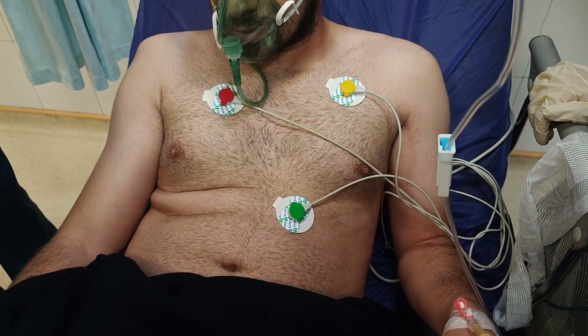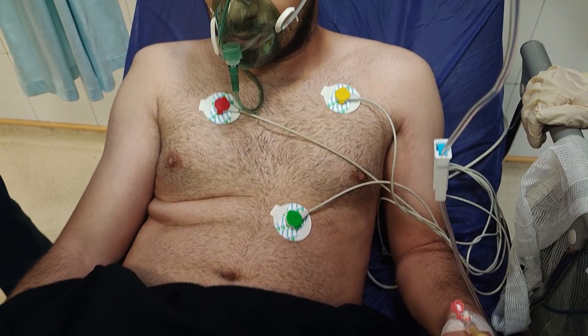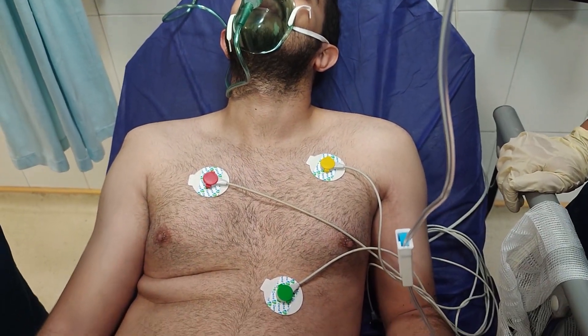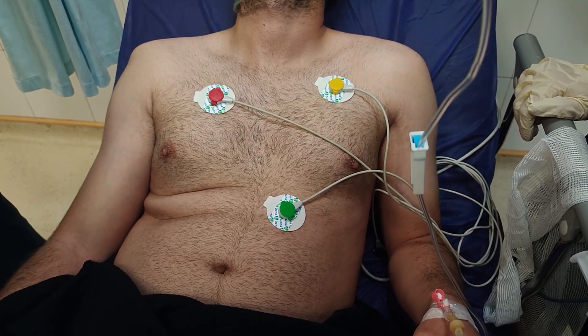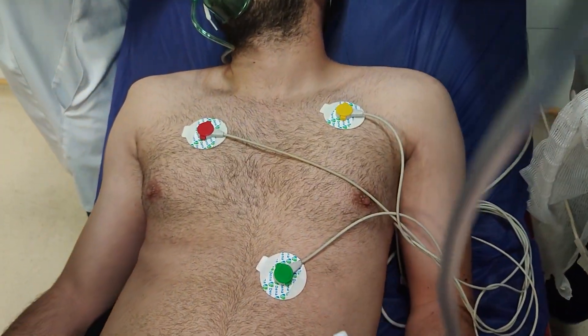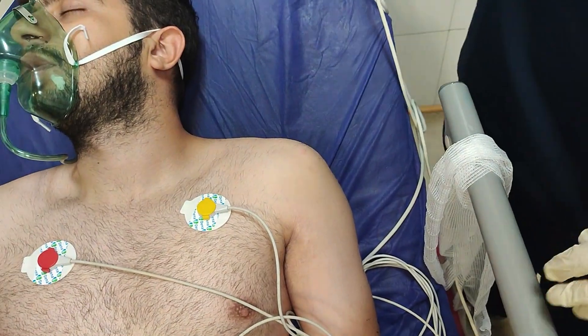We wait a few minutes for the medicine to take effect. Now the patient should be placed in a comfortable position — it is usually lying supine.